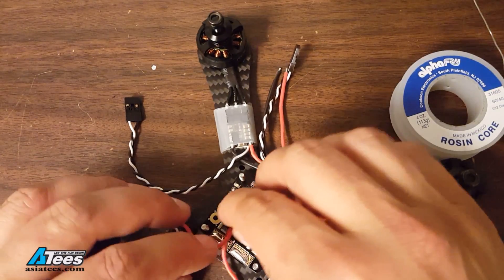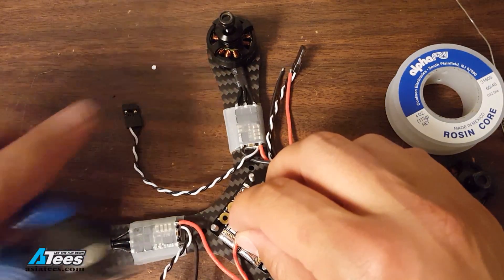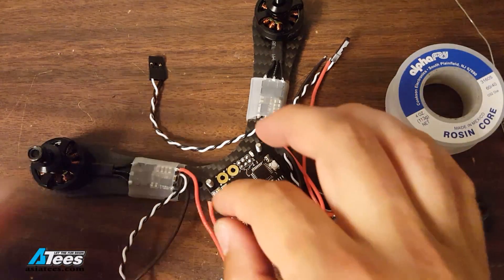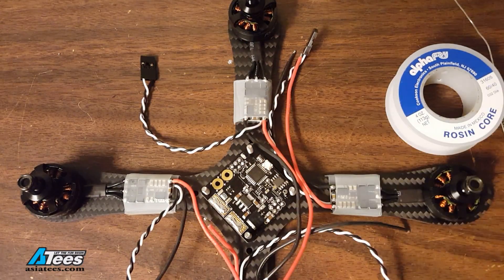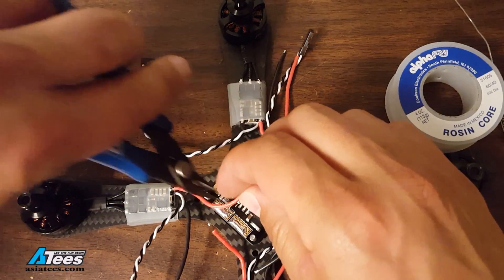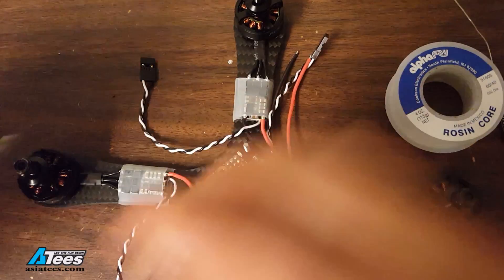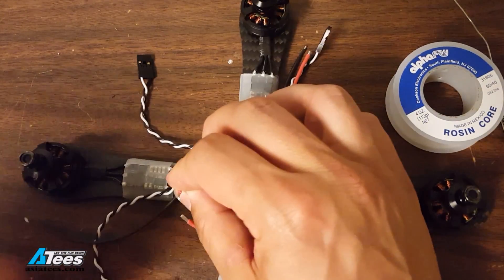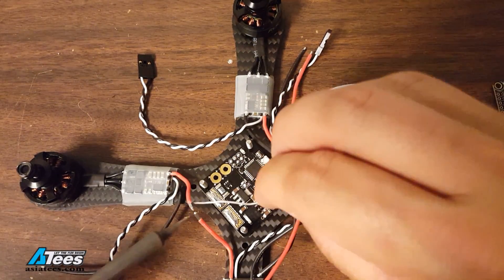Now I'm going to figure out how I want to route my wires and cut them to length. I am doing this with the vertical standoffs for the camera pod not installed — I would actually recommend you do this with the vertical standoffs installed so you make sure you're not getting in the way of any wires. I had an experience where I installed the main power lead for the QQ190 and it was actually in the way of the vertical standoff and I didn't notice until I installed the camera pod. So definitely keep an eye on where the vertical standoffs are going to be.